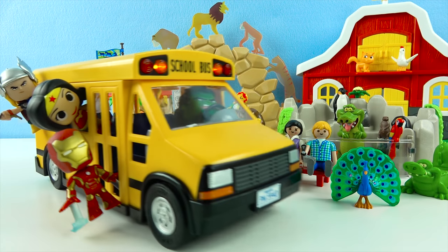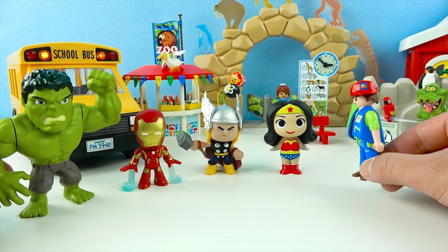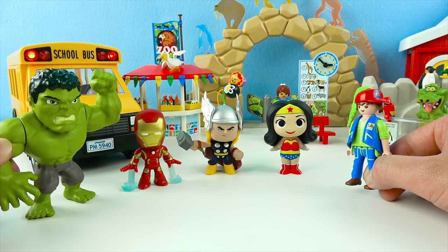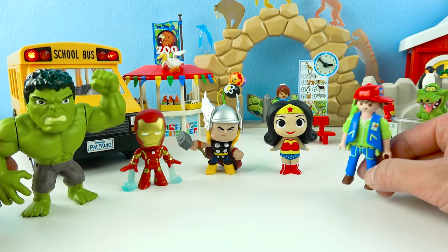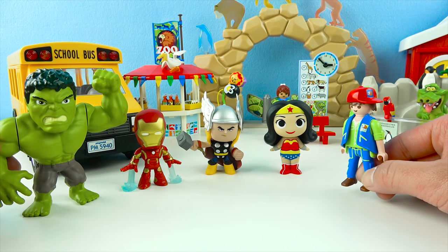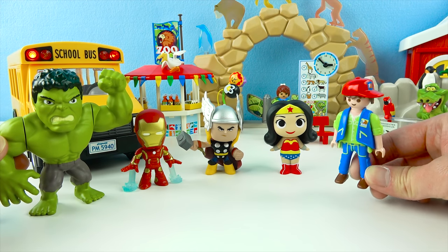The Hulk surprise toys are at the zoo! Well hello Hulk, and you superheroes! Welcome to the zoo! My name is Billy — I'm the zoo keeper here! Hello Billy! The zoo is so nice! Yeah, we've got a bunch of super cool animals — lions, crocodiles, penguins, and many more! How about I show you around this zoo? That sounds like so much fun! Alright superheroes, follow me!